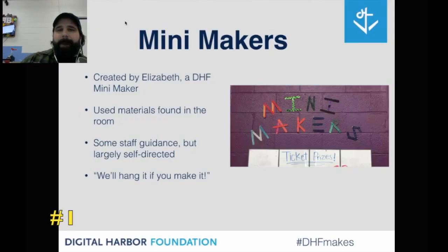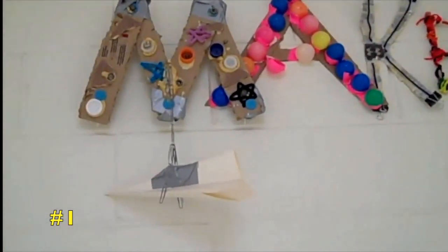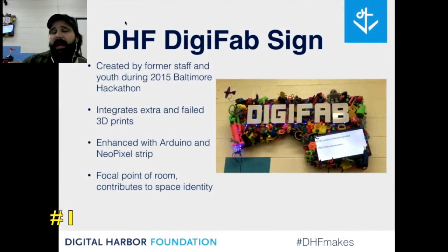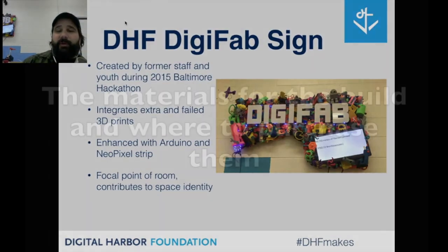First is the Mini Makers sign, created by Elizabeth and volunteers from the Oberkaler law firm. The Makerspace sign is one of the most important projects we're going to have. What I like about our sign is that we have lockers right below it. It was created by a former staff member and youth during the 2015 Baltimore hackathon.